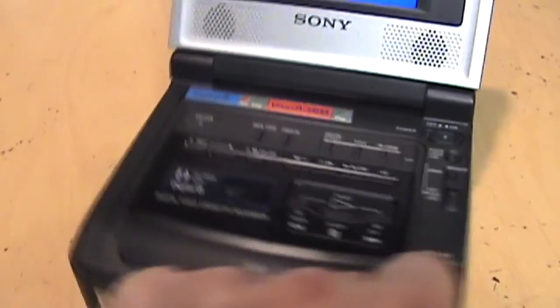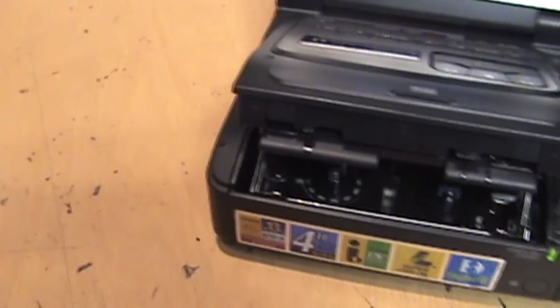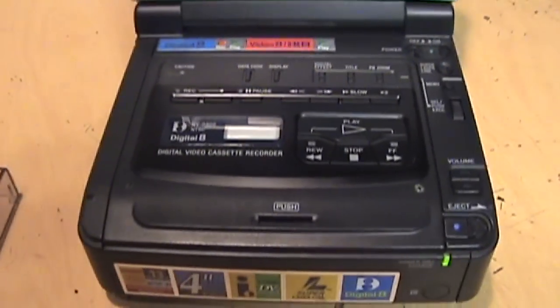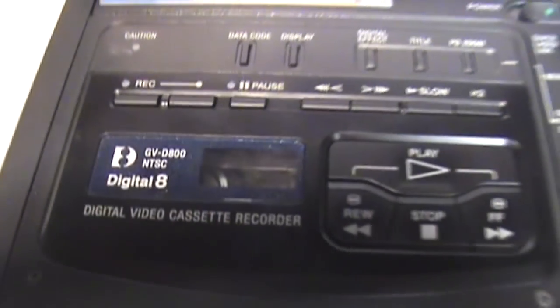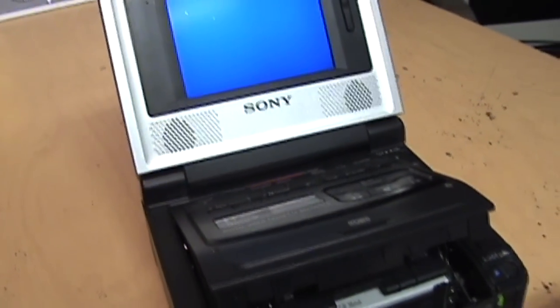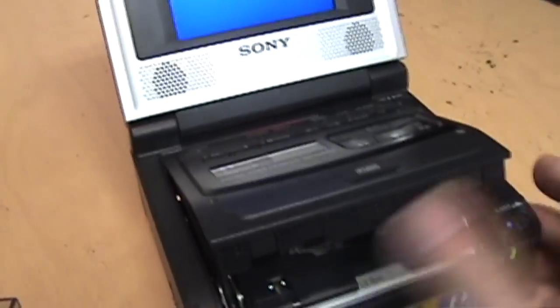We can eject the tape compartment and it slides open. I have a digital tape ready to go, so let's put that in and close the door. You can see it load into the compartment. Now it's telling me to eject the tape — I'm not sure what's going on. It was working perfectly before but it may be having some trouble now.